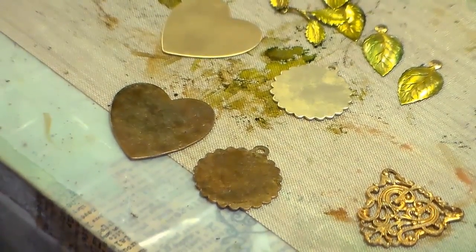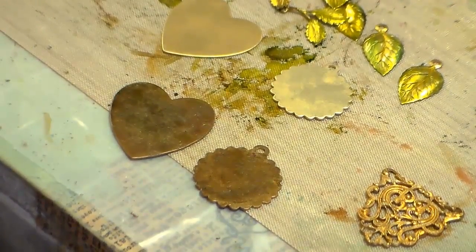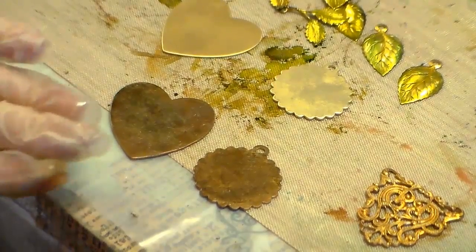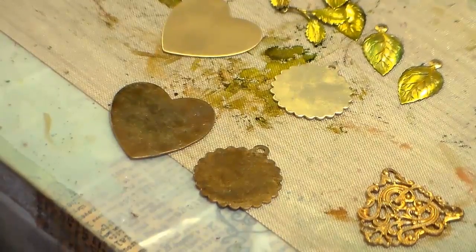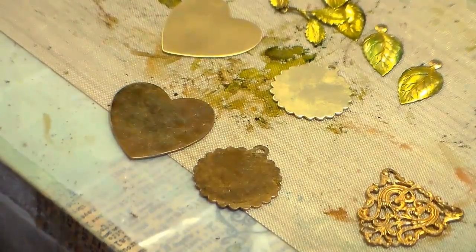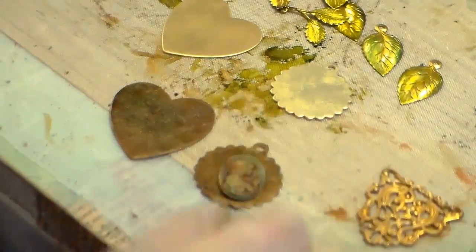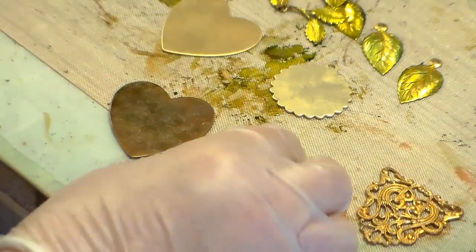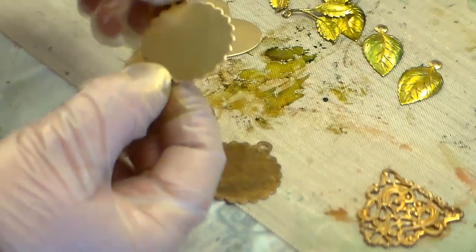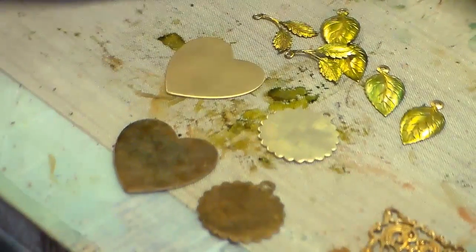I would drill holes in them - here, here, and here at the bottom - set them with rivets for a nice finished look, then put jewelry shield or diamond glaze on a sponge in a very light coat. Maybe even do a little bit of tissue decoupage in a few places and I would have an awesome pendant. Same with this - maybe put another finding on top, like one of my cameos. For those looking for stuff to etch, you've got to go 24 gauge or up. This one is super for etching.